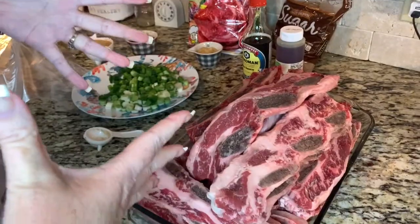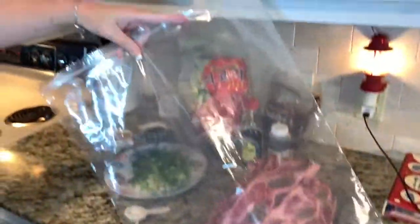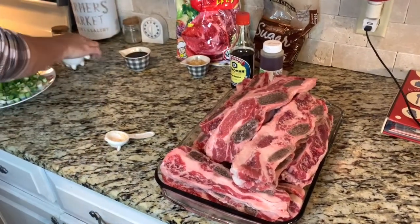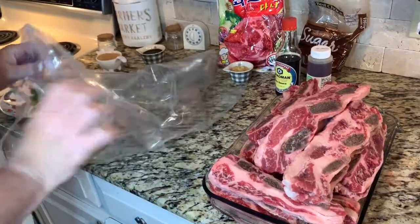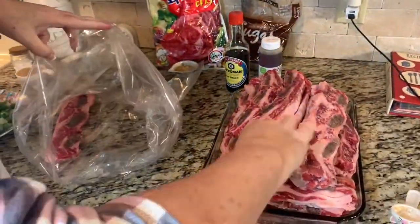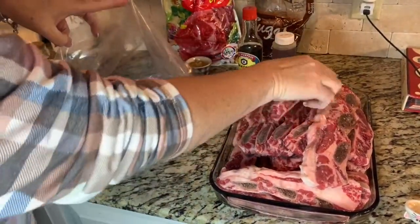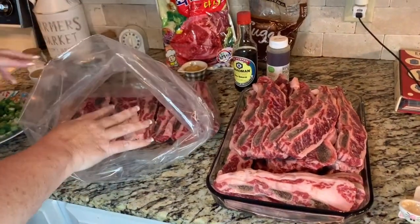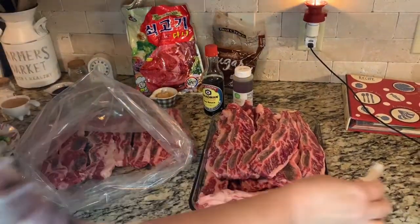Typically I like to marinate things in pans or glass dishes, but there's so much of it that I have a giant Ziploc bag here. I'm going to put all the meat in and layer it — put the meat in, then add things, and so on. I'll fold it down to get my hand in there. I take a layer of meat and put it in; it doesn't have to be any certain way. Just start layering them in and you're going to flip this bag around in the refrigerator because it's going to be in there multiple days. I first start with the Dashida soup stock — I poured about a half a cup — and I just put a layer of this all over.